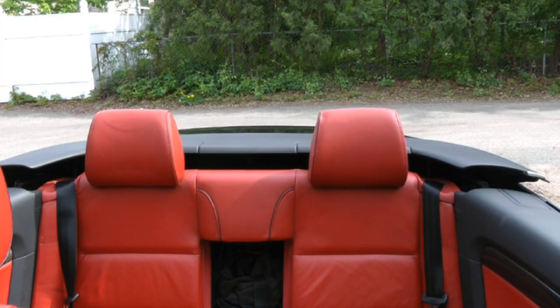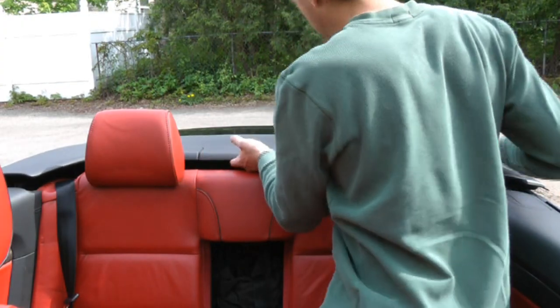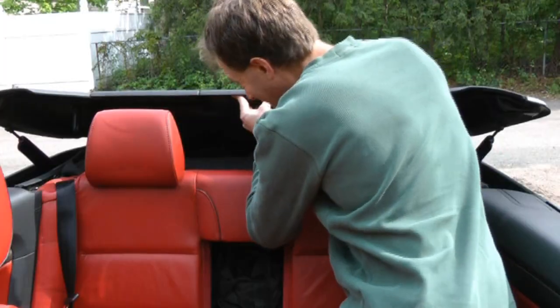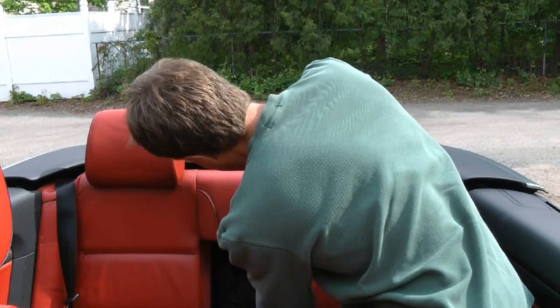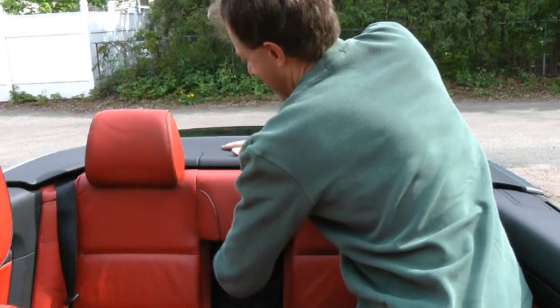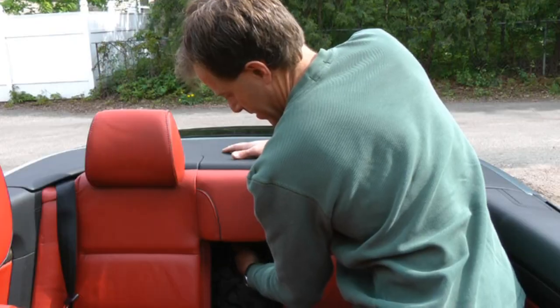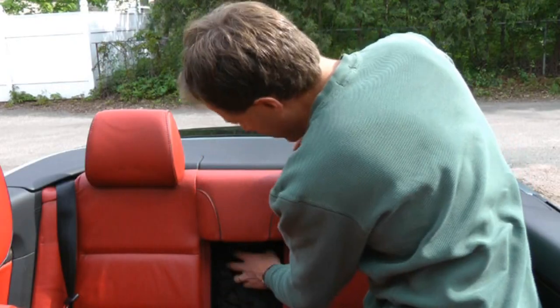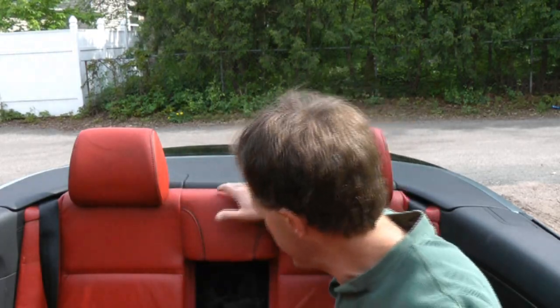Once you get the top in there, you've got to get it locked down. Lock it all the way down and take the key out. Now that the top is all the way down, you've completed half the cycle. You have to put it all the way back up again to reset the system, so you just reverse what we just did.